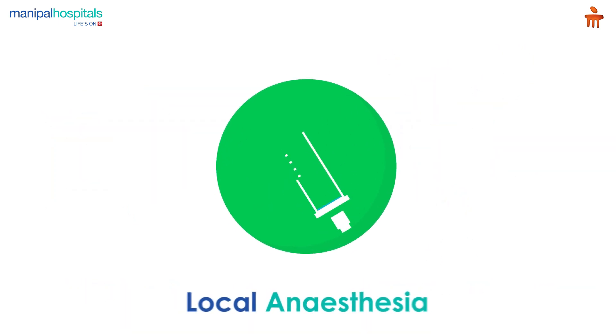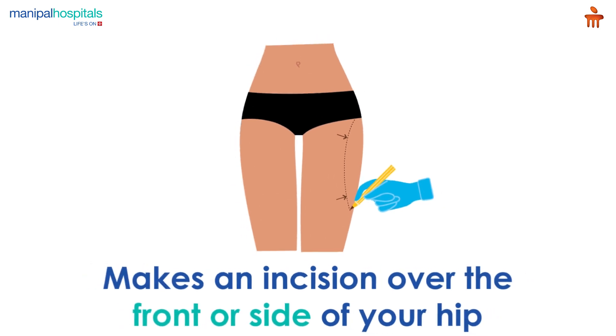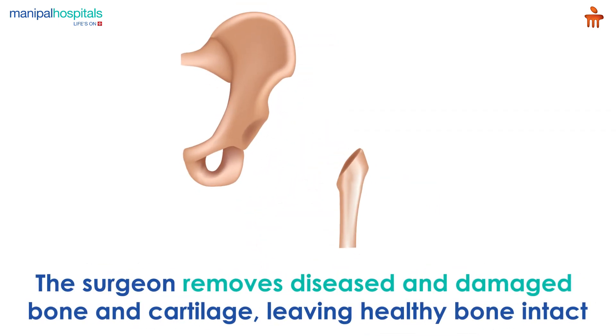On the day of the procedure, you are administered anesthesia, after which the doctor makes an incision over the front or side of your hip. Through the layers of tissues, the surgeon then removes diseased and damaged bone and cartilage.